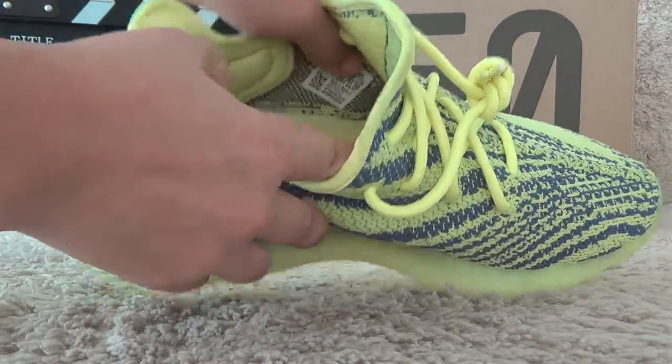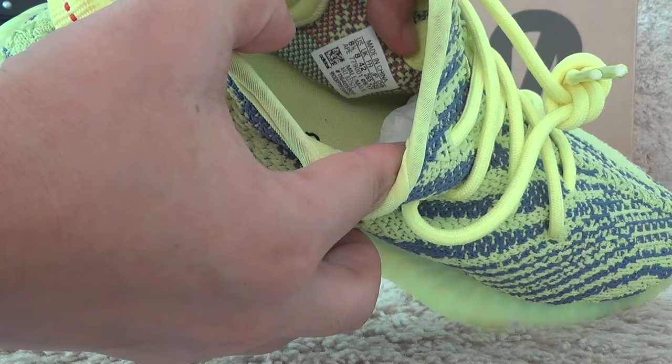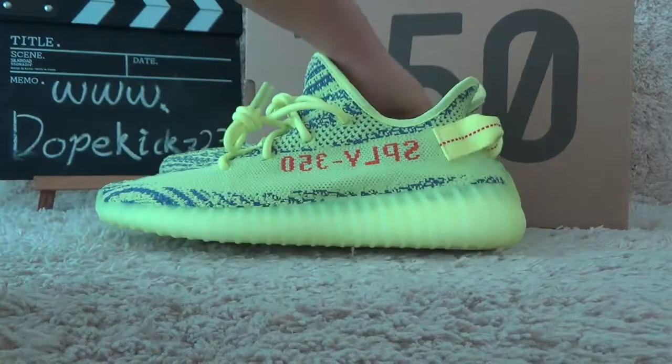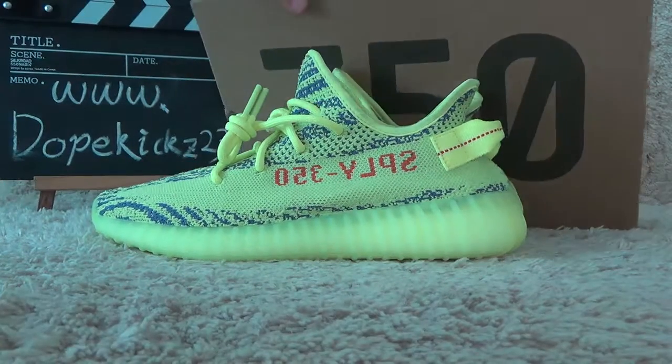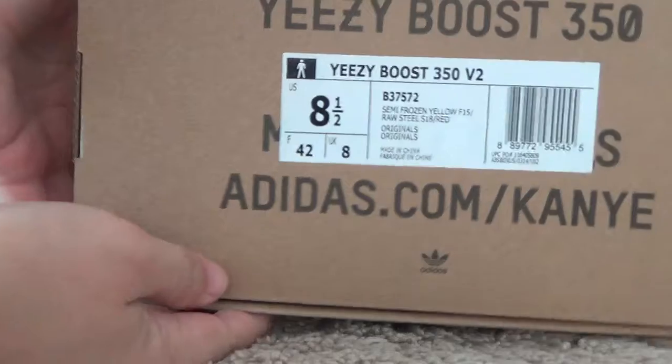Now let me check the inside tab. Okay, now let me check the box — here is the box.